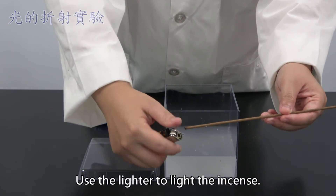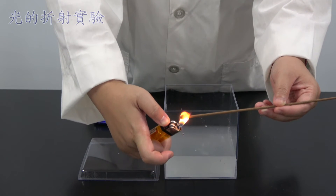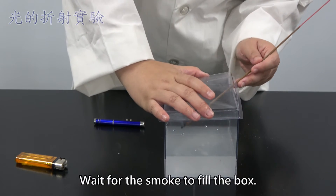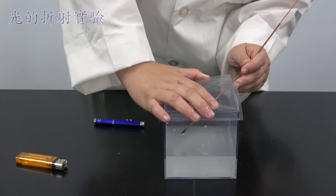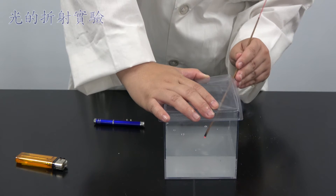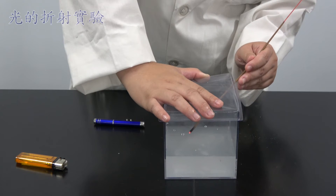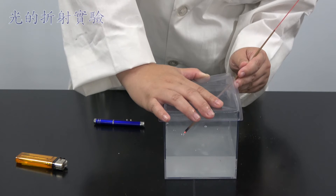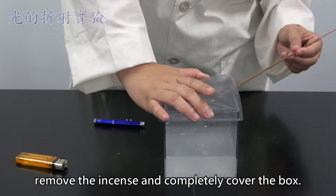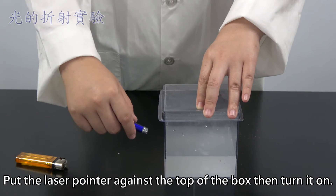Use the lighter to light the incense. Put the incense inside the box but above the water. Cover the box. Wait for the smoke to fill the box. Once the box is filled with smoke, remove the incense and completely cover the box. Put the laser pointer against the top of the box, then turn it on.